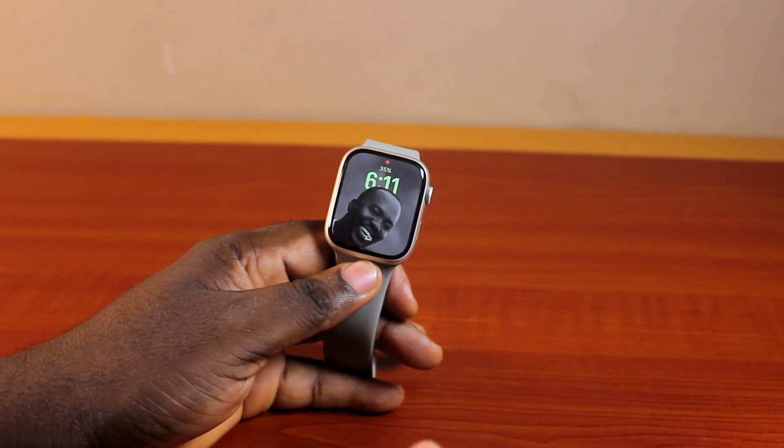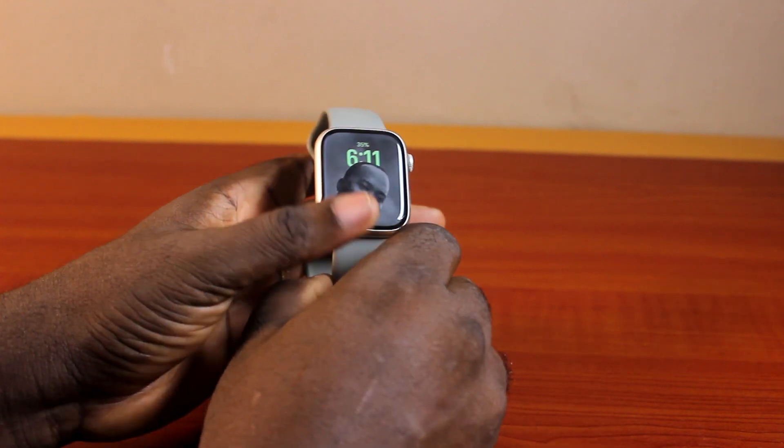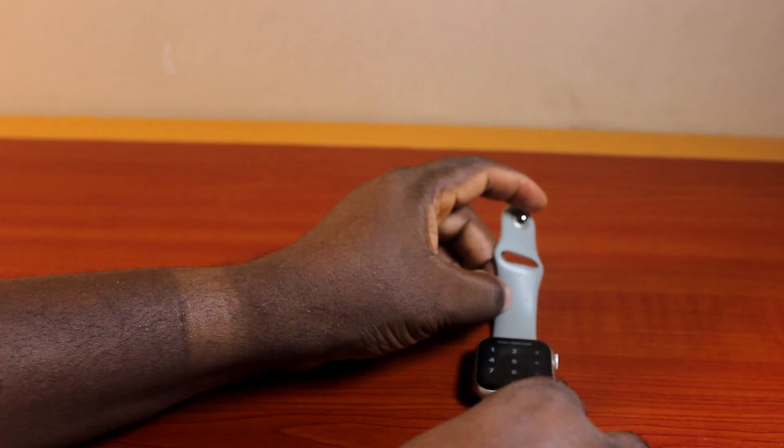So, if at the end of this you find this helpful and informative, please don't forget to like and subscribe. Now, for you to be able to fix 'Turn Passcode Off' being greyed out on your Apple Watch,